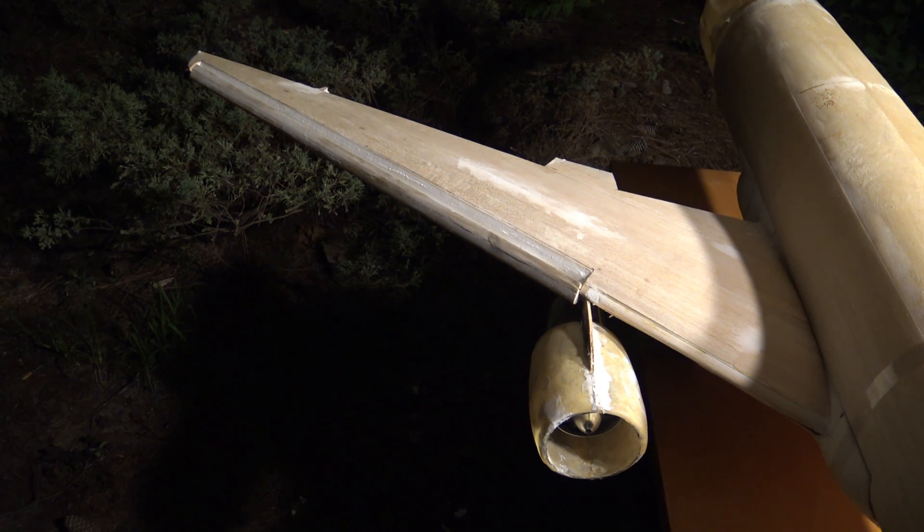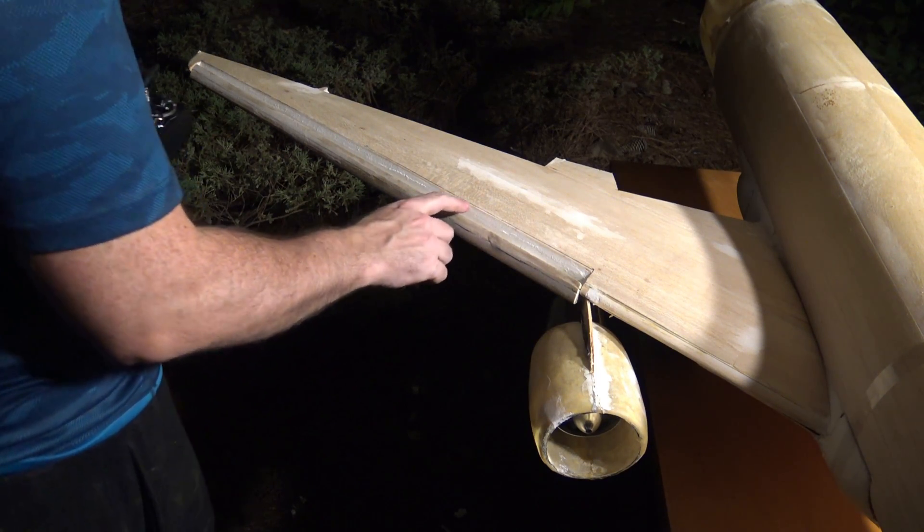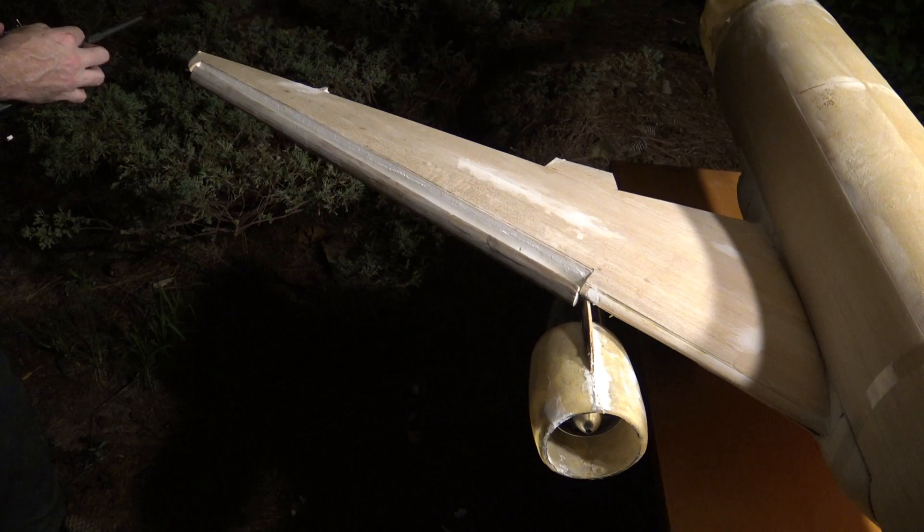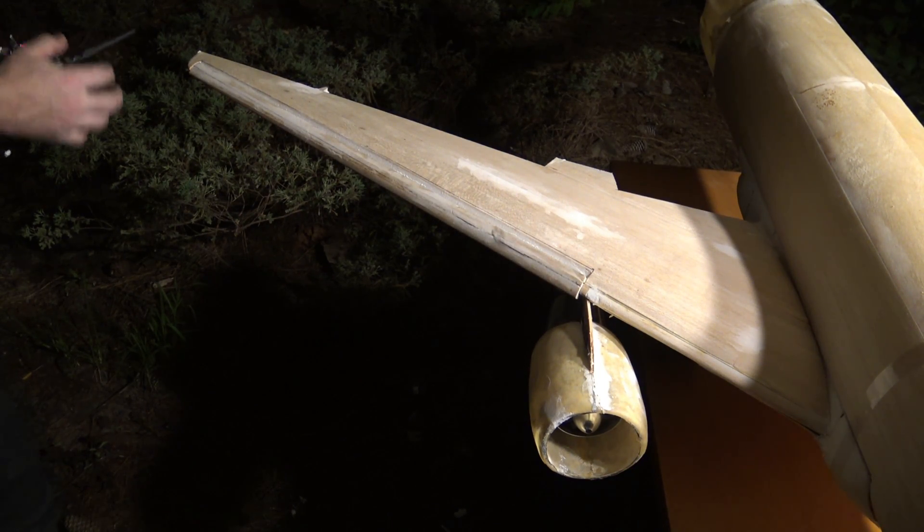Deployed. Let's leave it deployed for a second — here's the gap. It's not that bad. Let's bring it in a little bit more. That's too far out. Give you a good look.